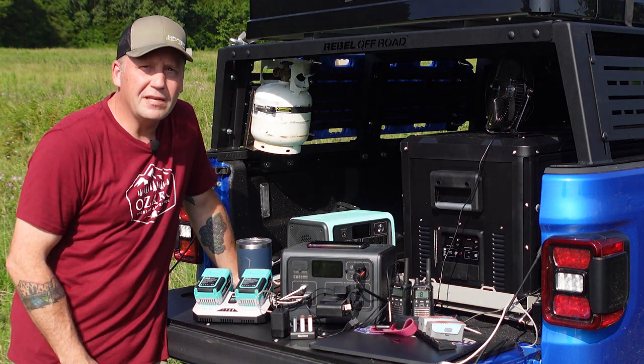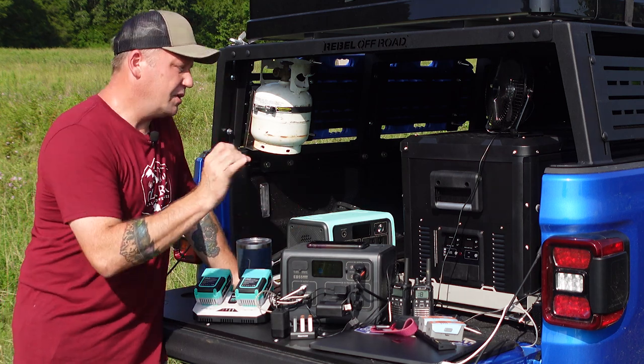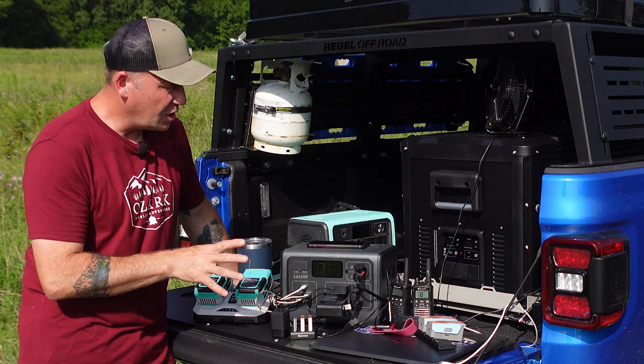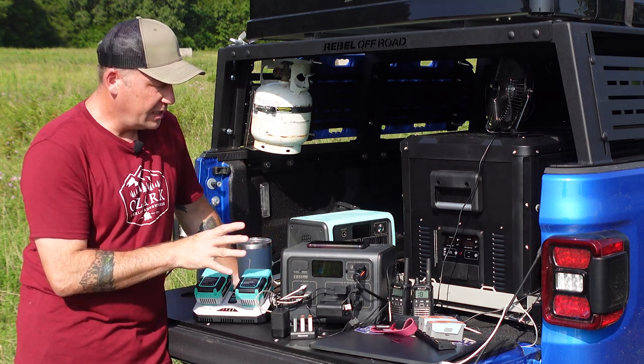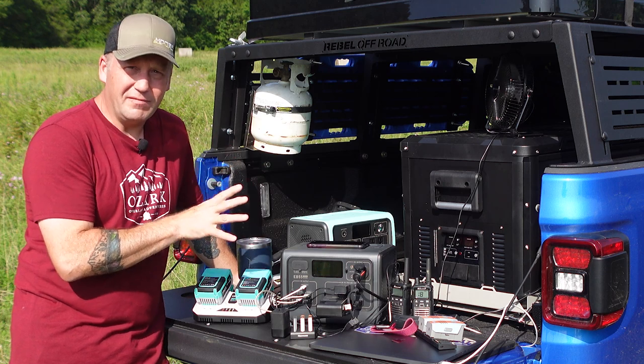Hey everyone, I'm Matt with Ozark Overland Adventures and I am crazy excited to show you the new Bluetti EB55 power station solar generator. This just came out middle of last week. I've been testing it for a few weeks now and I absolutely love this thing.